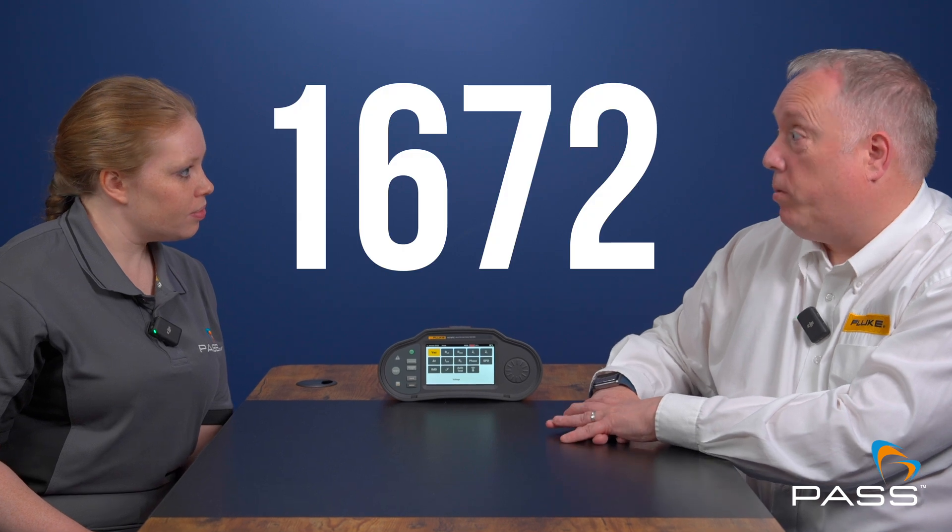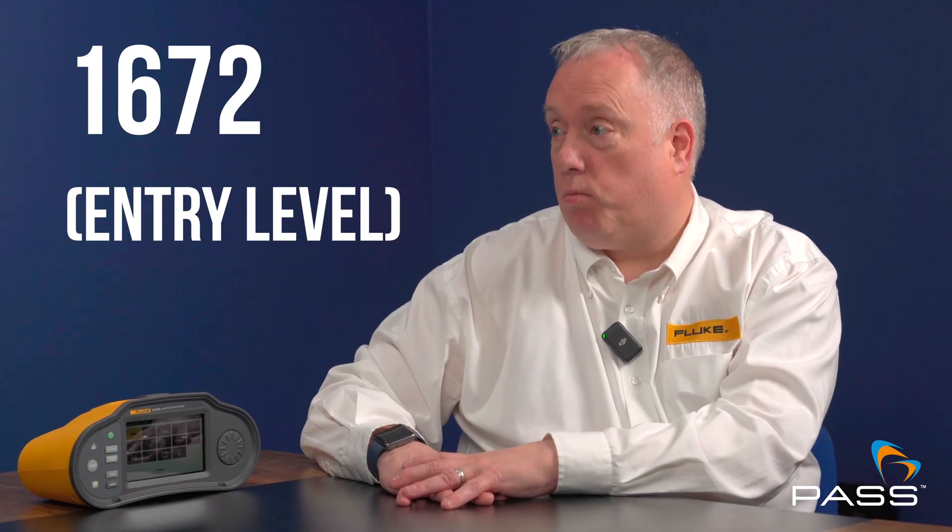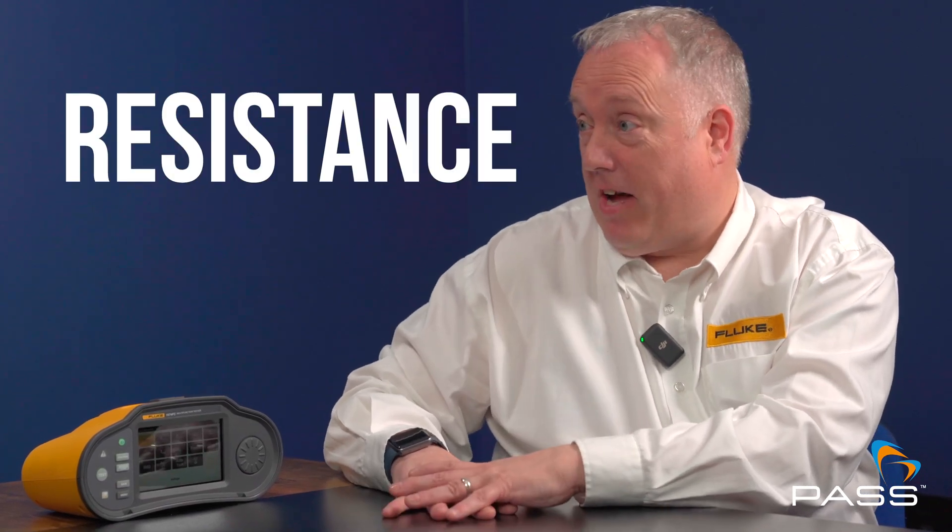There are three models in this range. The 1672 is the entry-level model that does all the requirements for electrical testing — your typical insulation, continuity, loop and resistive measurement, and RCD testing. That's the standard model.